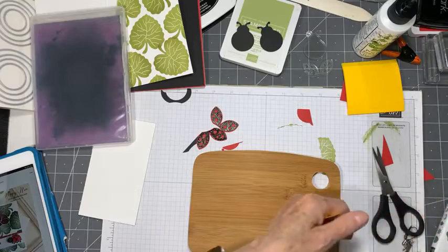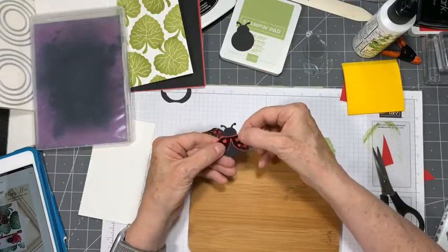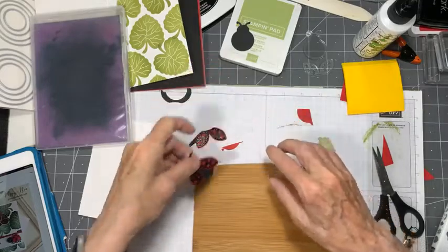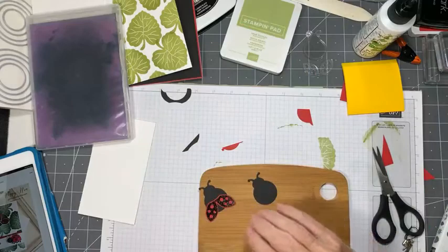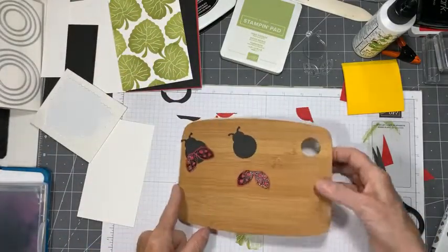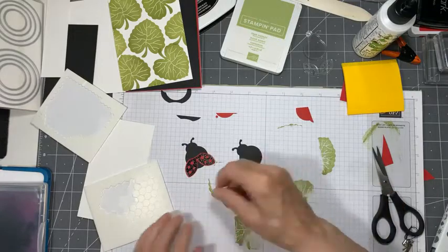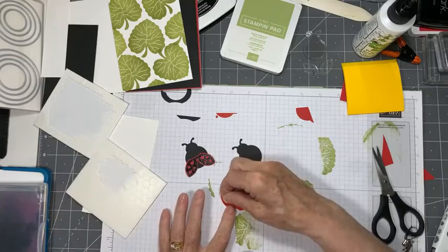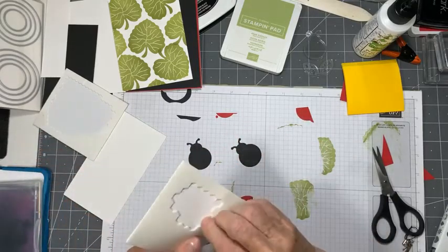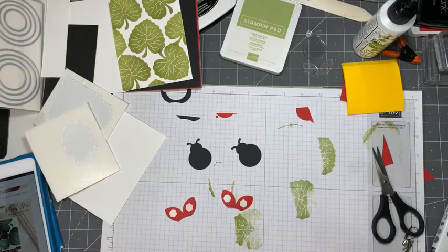There we have our fancy ladybug wings - let's see what they look like on our ladybugs. They look super nice! Let's build our little ladybugs. I'm going to use dimensionals, because I think those wings would kind of come off the body of the little guy. I'll just put one dimensional on the back of each wing. Two little ladybugs - and I'm going to want to have a sentiment, so I need to be careful where I lay my ladybugs.